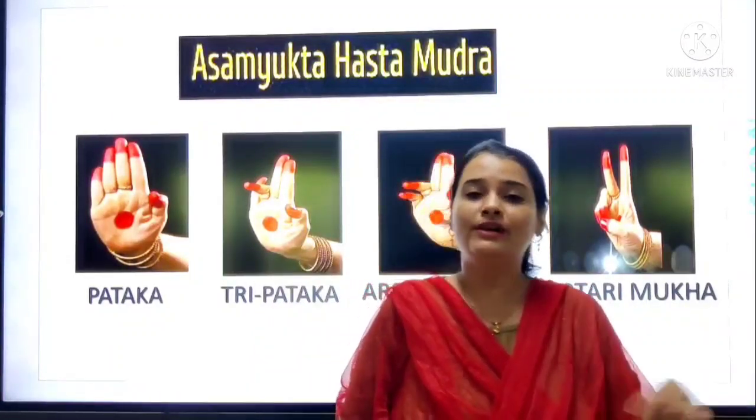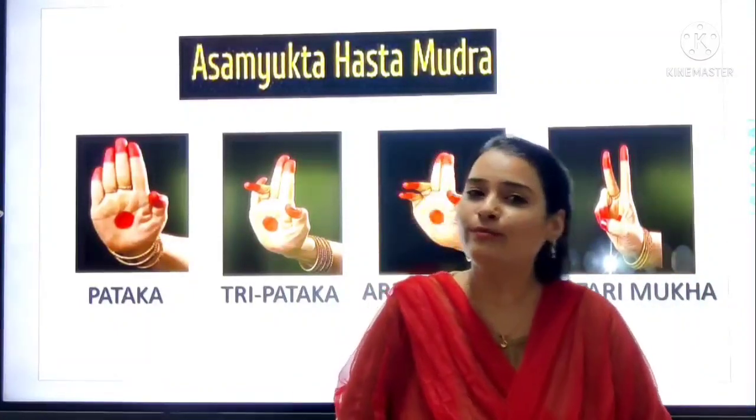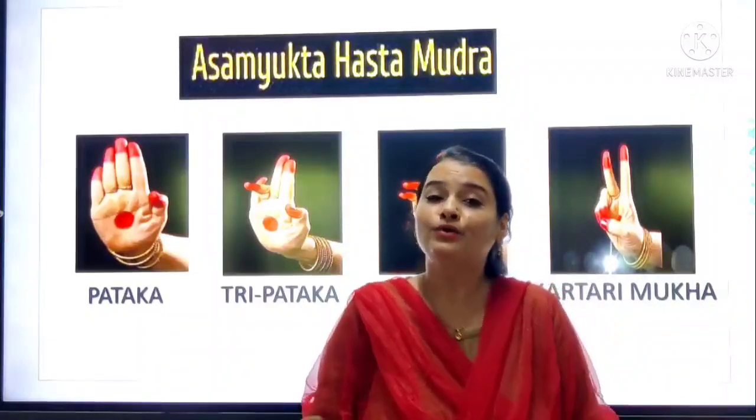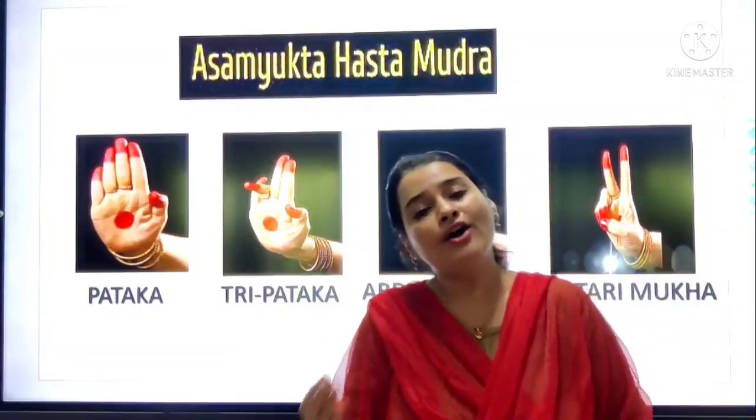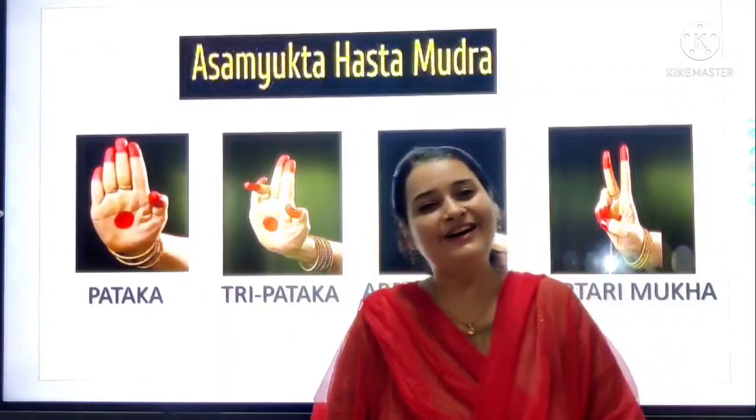So first we will repeat all those mudras, and then we will learn four new mudras. So are you all ready for that? Okay.